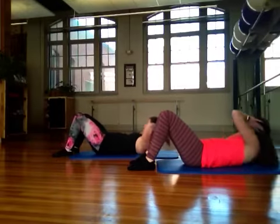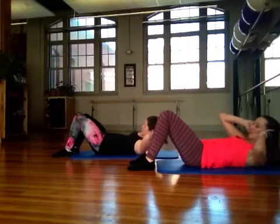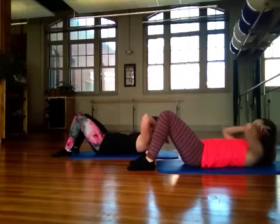Inhale, inhale, exhale, exhale. Breathing — exhale, exhale. One more time each side.